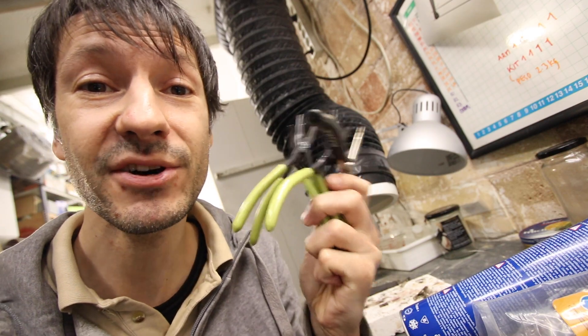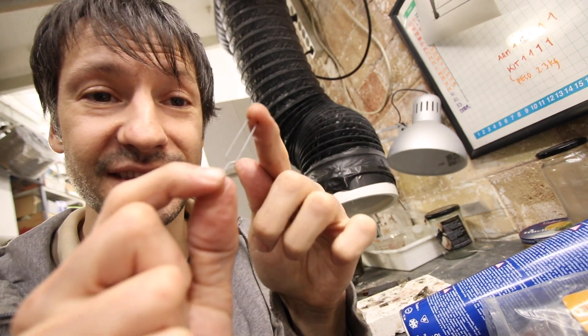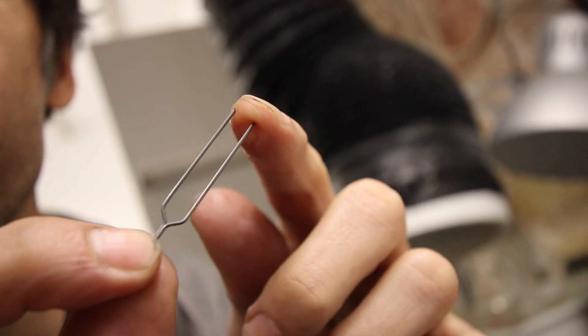We've got plenty of pliers in the workshop, but to make a specific thing — these tiny spikes, repeating the process over and over again, always the same — we needed a special tool. And that's how we made it.